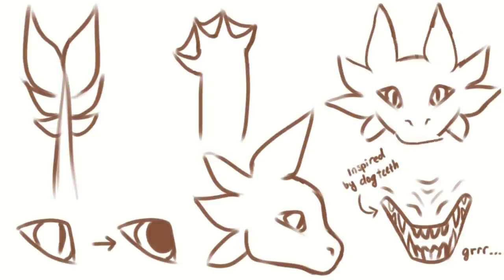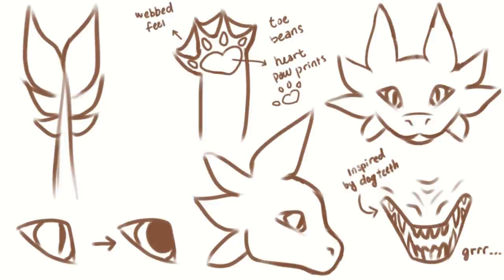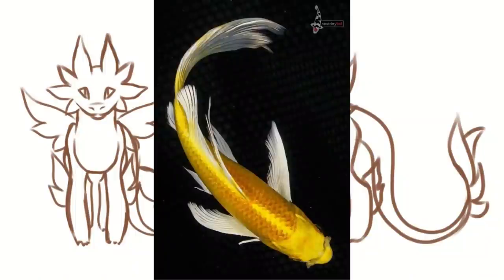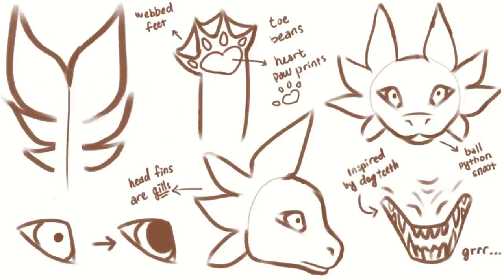As a cute touch, I gave them heart-shaped paw pads as well. Now, their tails are arguably the most important limb they have because they rely on it to propel them through the water. So when you're designing your own creature, make sure that they have long, strong tails with sizable fins. They also have accessory fins on their sides and elbows. Some of them may even have fins on their back along their spine, which was inspired by the long, flowy fins of koi fish. The fins on their head, however, are the most important and must be present in all designs because they are also the creature's gills.